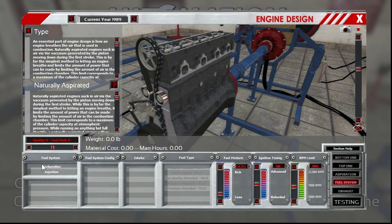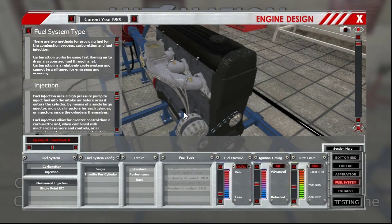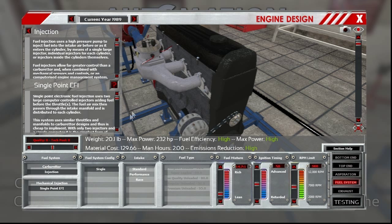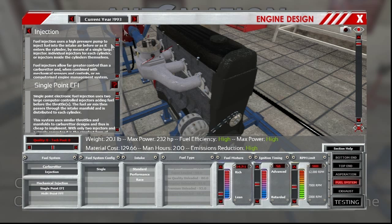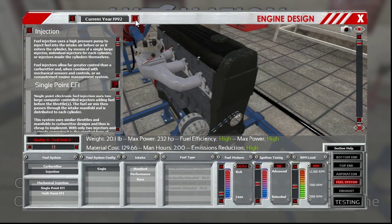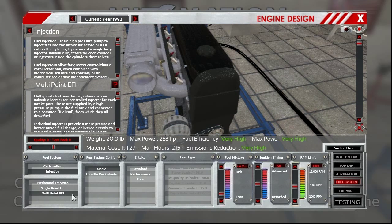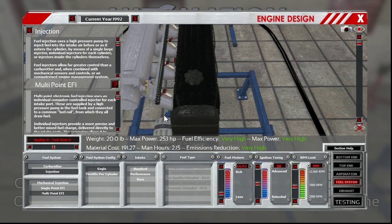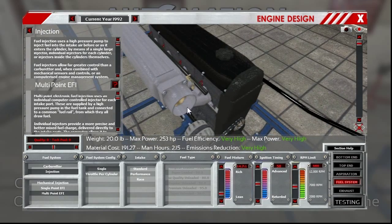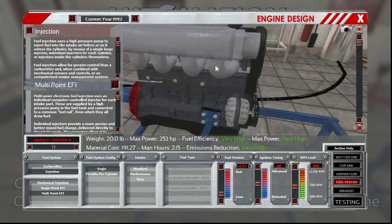Now we're already on the fuel system. In '88, multi-point EFI had pretty much taken over. I'm going to bump this up until multi-point comes up, and that is 92. Even though it's not accurate year-wise, it did have multi-point. That's actually a very good representation of that — it looks very similar to it.